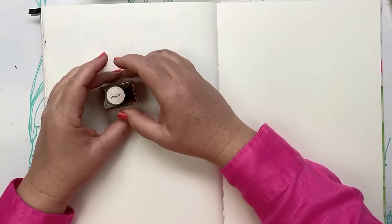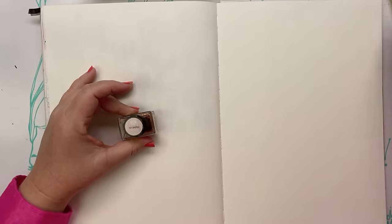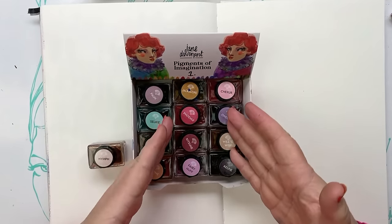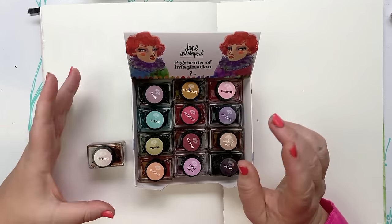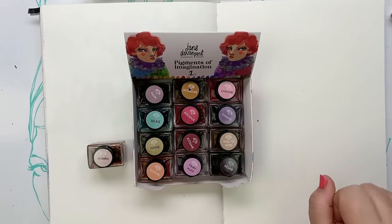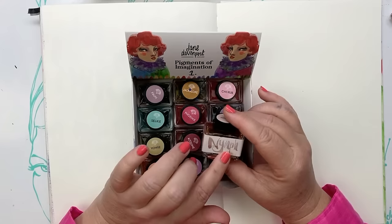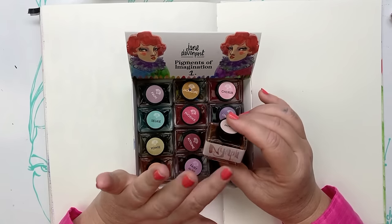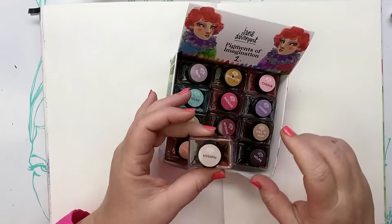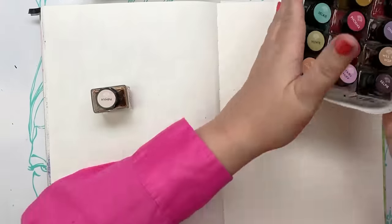I'll assume you've never been here before and quickly show you. Pigments of Imagination — there are 24 colours, 12 in a set, warms and cools. The reason I do sets is so you don't have to get everything at once, which allows for budget. This is Nymph from the warms set — a really great mid skin colour that you can make lighter or darker. The Pigments of Imagination are waterproof inks and fountain pen friendly.